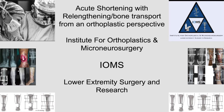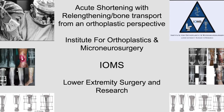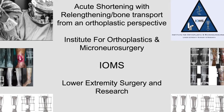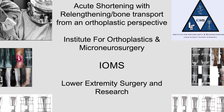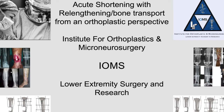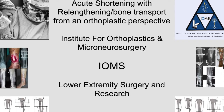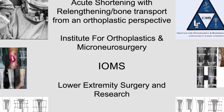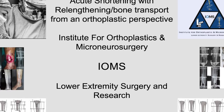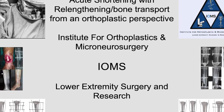Hi, my name is Deval Patil. I'm with Dr. Edgar Rodriguez at IOMS, Institute for Orthoplastics and Microneurosurgery, Lower Extremity Surgery and Research. This is a podcast about frame design for tibial lengthening, lower extremity orthoplastics, and neuromodulation. This is the first of a series of podcasts that will be released on this channel on subjects including orthoplastics, microneurosurgery, and external fixation concepts of lower extremity.